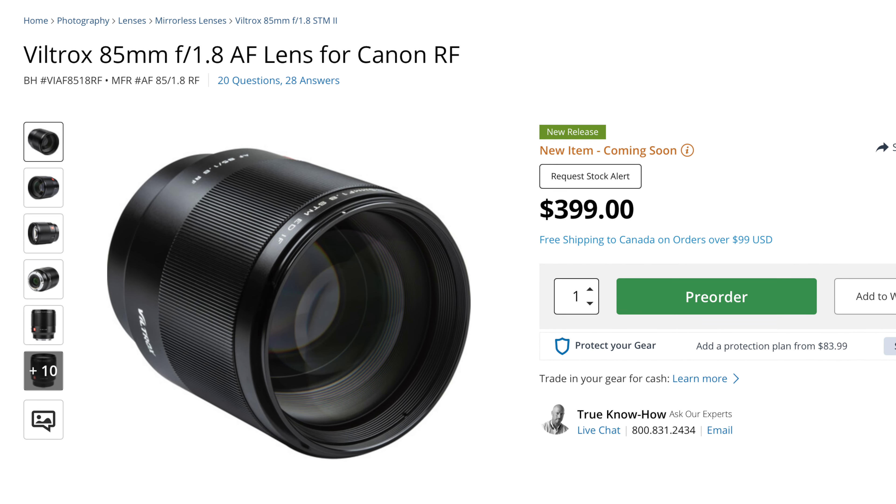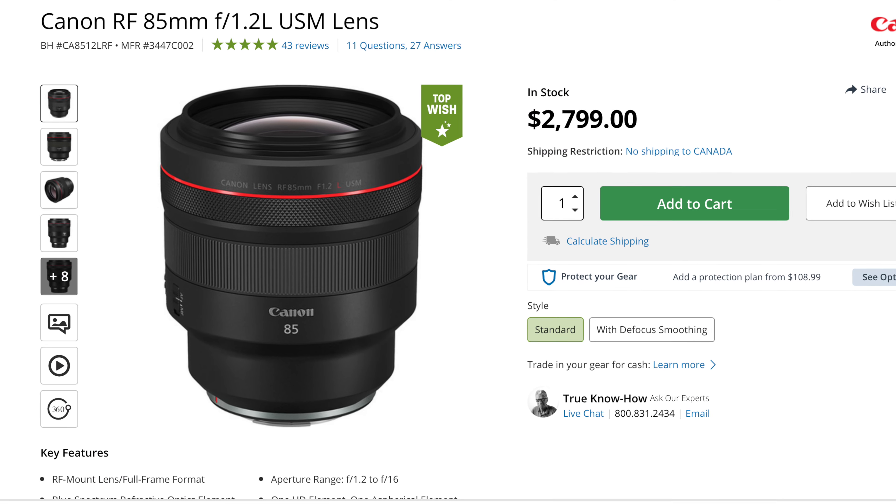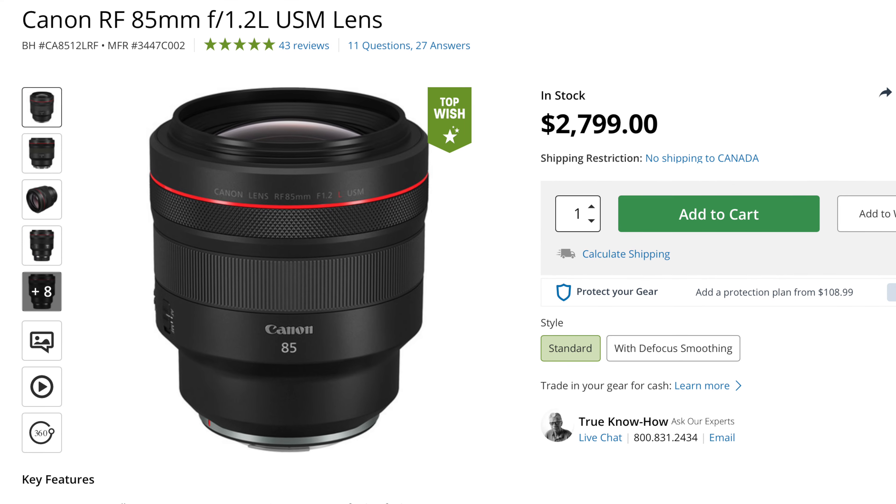$400 is one of the most affordable lenses on the RF system. If you don't want any aberration, well, Canon makes an L-series lens. It's huge, it weighs a lot, and the 50mm that I'm shooting with right now — that's around $2,300.